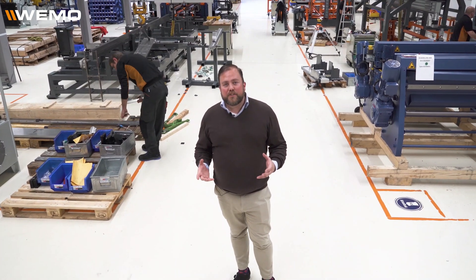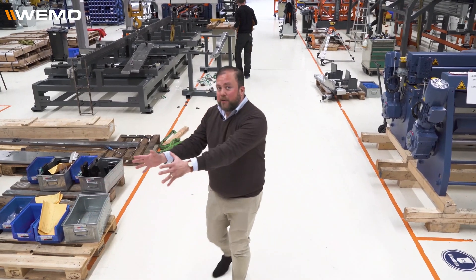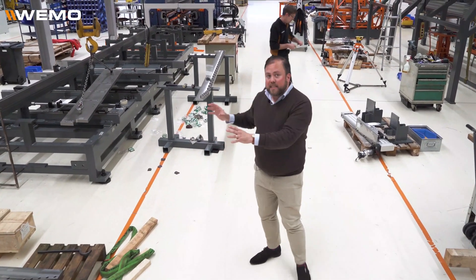To show you what we've realized so far — which isn't that much at the moment — but this is where the sheet loading station is going to go. It's a big empty spot right now. This is where the first barrel turner is going to go, which we're actually making on that side of the hallway.